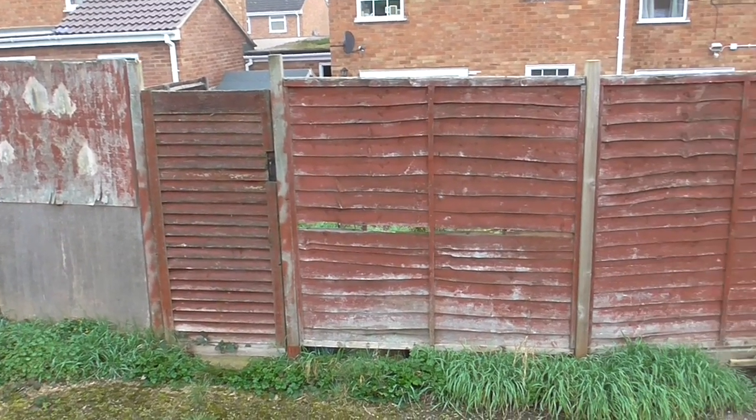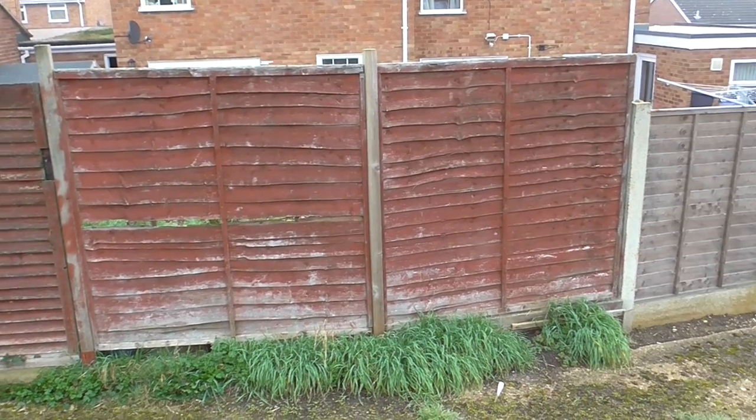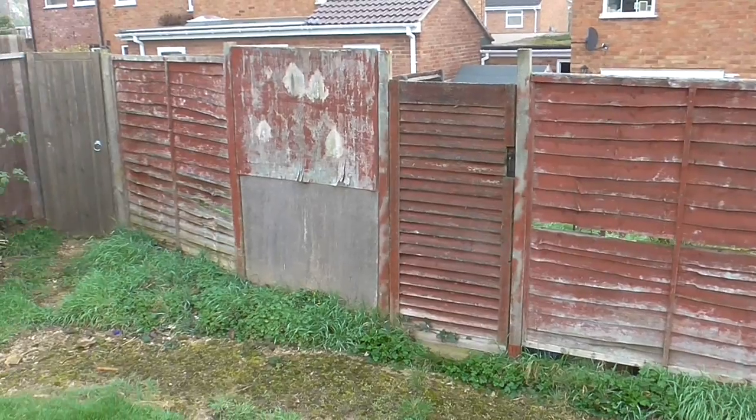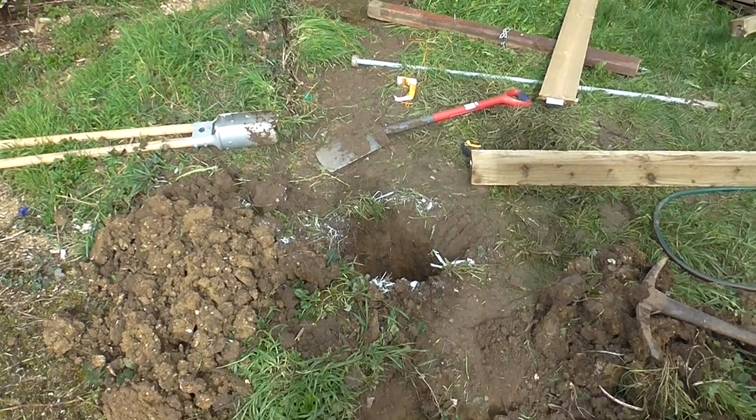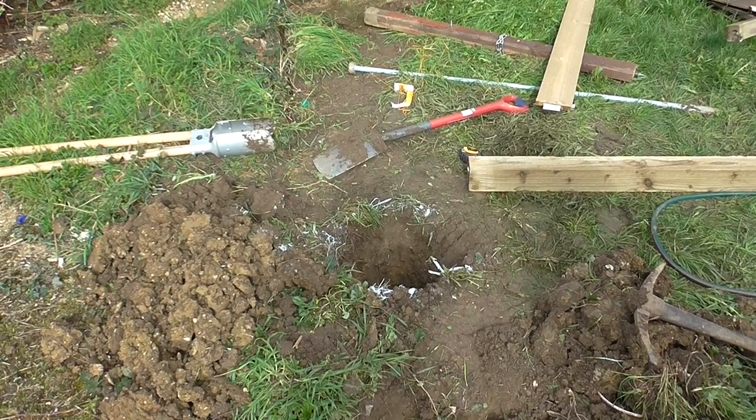This is the view from the back. The fence has been removed and I've dug the first hole for the post.